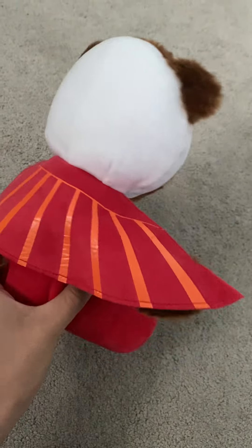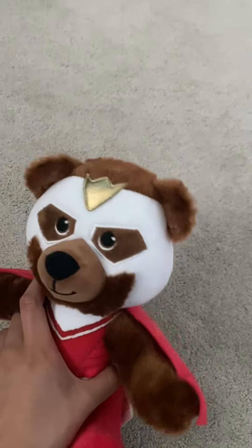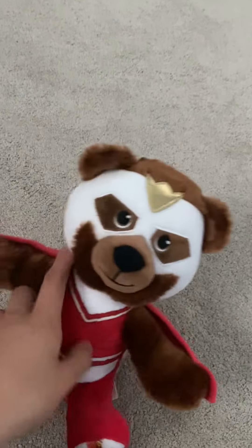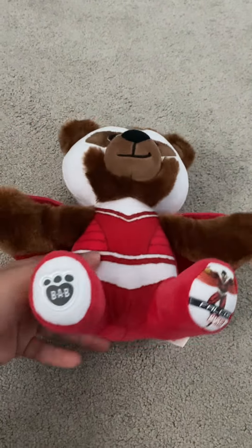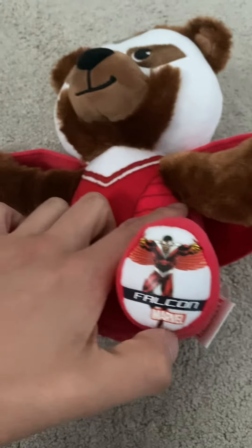This plushie is pretty cool. It's based on his comic book appearance. I was able to get this out of Goodwill for like two bucks, and I'm pretty sure this guy goes for like 20 normally if you would have bought it in store. We got the little Build-A-Bear symbol right here and Falcon, Marvel.